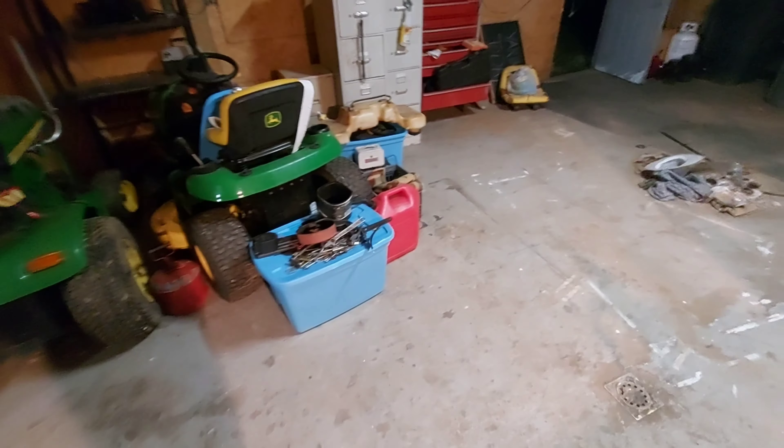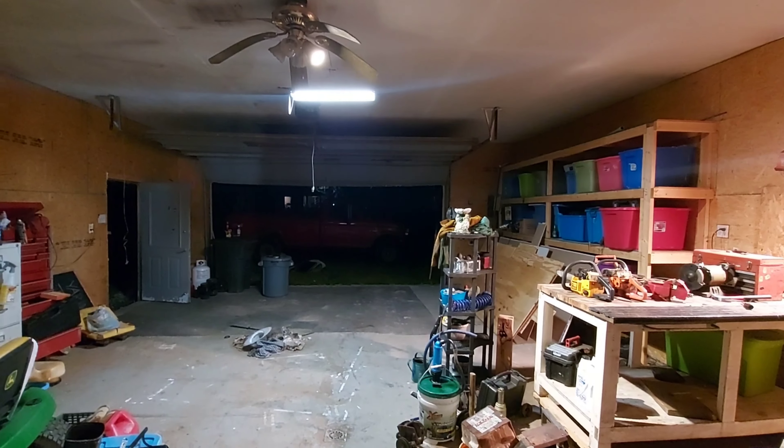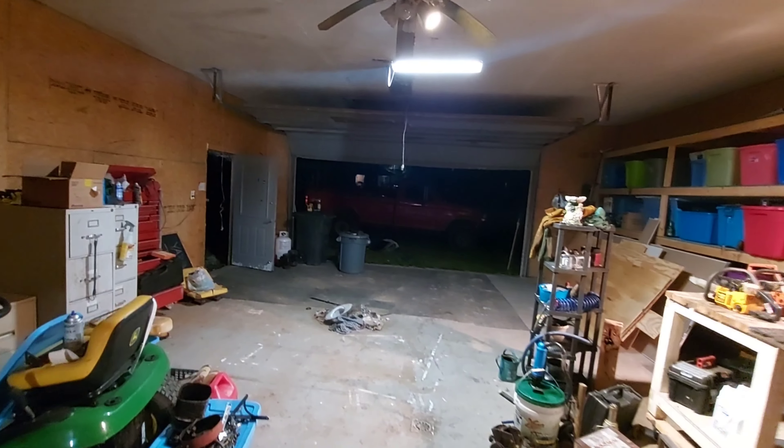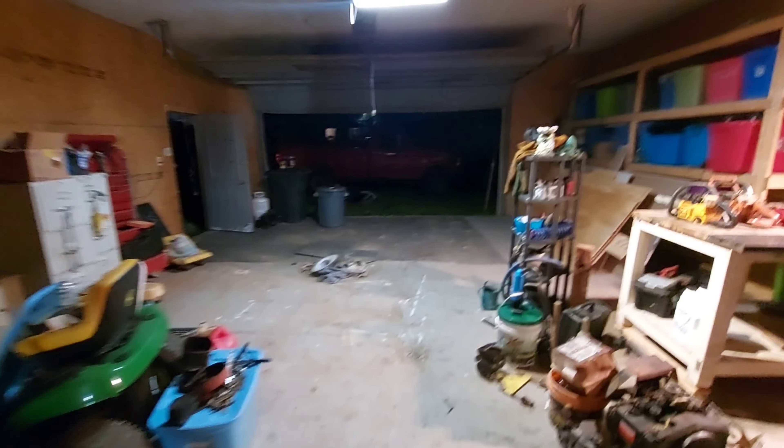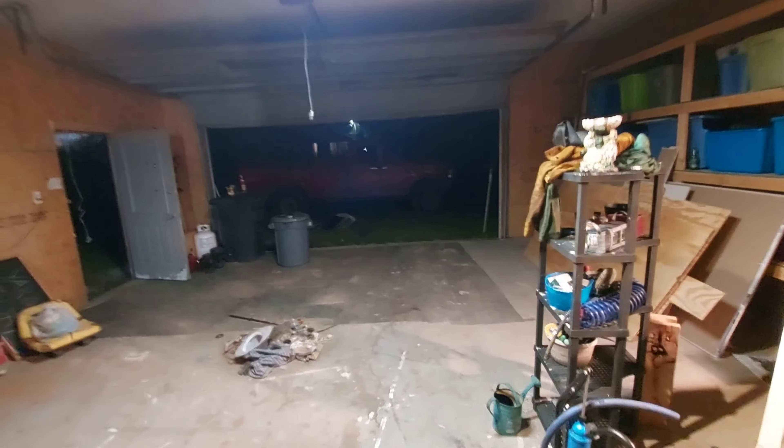I need to go to the dump sometime soon — got a bunch of stuff laying over here, gas cans, John Deere parts. This back room which you guys haven't seen is also looking a lot better — you can actually walk around in there now. There's my little heater. One of the first things I did when we got in here was put that light up. I'll probably pull my truck in here tonight. I'm really happy with how things are turning out — got a lot of room to work now, we can actually walk around without tripping on stuff. We'll definitely do some more arranging.